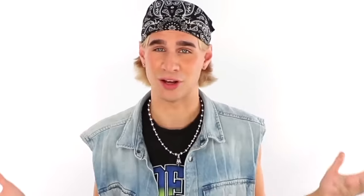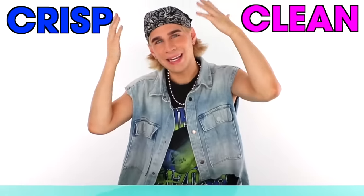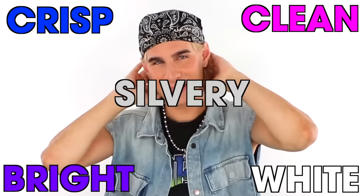Blonding — it's an amazing thing. It's an expensive thing. It's a difficult thing to do. One problem we all can relate to if you have blonde hair is the fact that your hair tends to never stay cool toned. It always wants to go yellow, it always wants to go even copper, it always wants to get out of that really ash toned color that you leave the salon with — that crisp, clean, bright, white, silvery tone that we all just love.